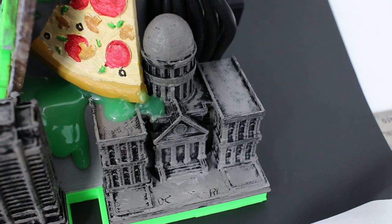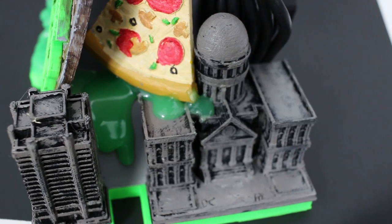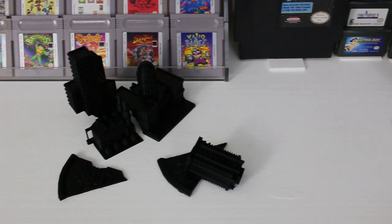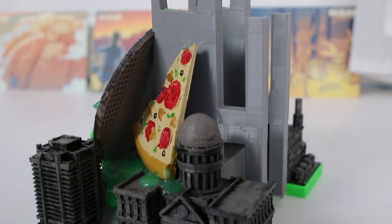One of the last pieces to this puzzle was going to be pizza. I wanted to find some pizza files that I could alter, add bites to, and resize so I could attach them to certain points on this. I never really knew where I was going to attach them until the very last minute, and I'm kind of happy with where they ended up.